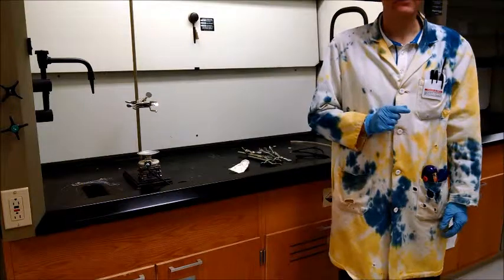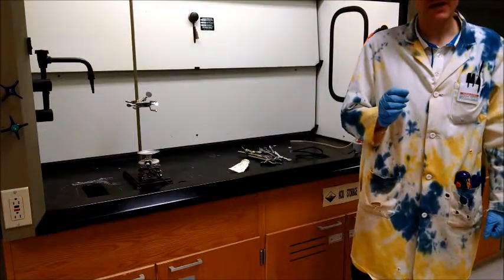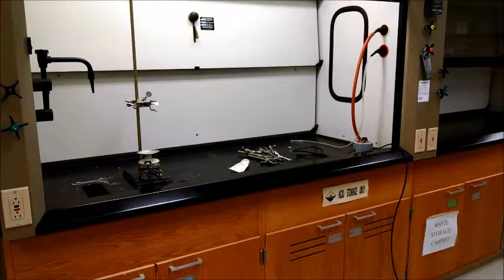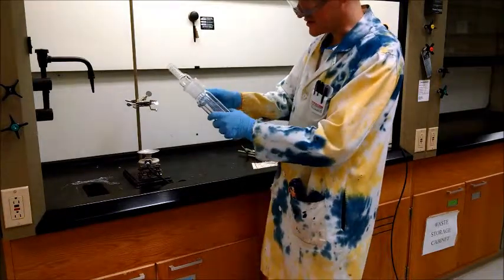I'm going to show you the particular device we're using, which is a Cottrell distiller. We want to handle it properly since it's very fragile, and it is irreplaceable in that it's not in any current catalog.